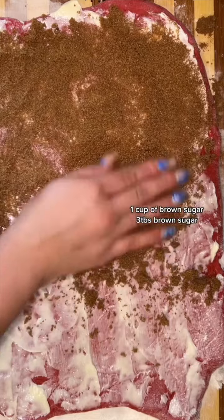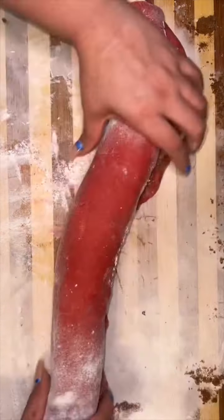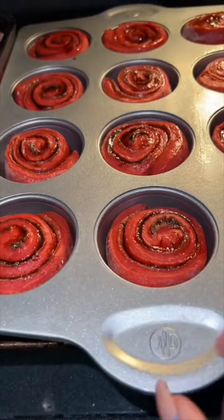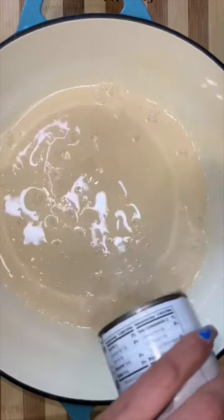Then you're going to rub it down with some melted butter, sprinkle with brown sugar and cinnamon, roll it up as tight as you can, and then cut it up into little pinwheels — the cinnamon rolls. We're going to cover these up and let them double up in size before we pop them in the oven. For the icing we're going to cheat again, but nobody is going to know.